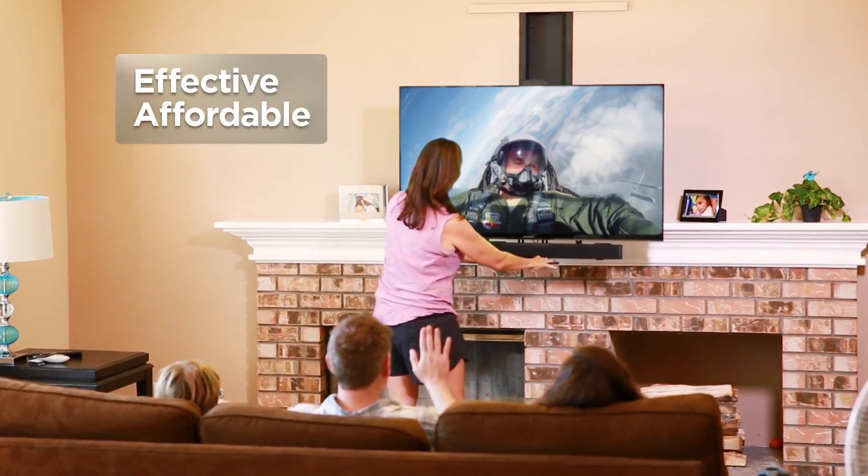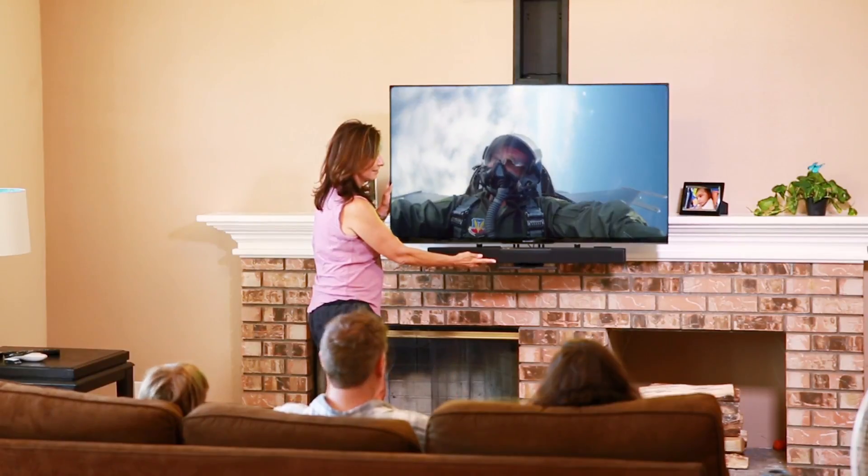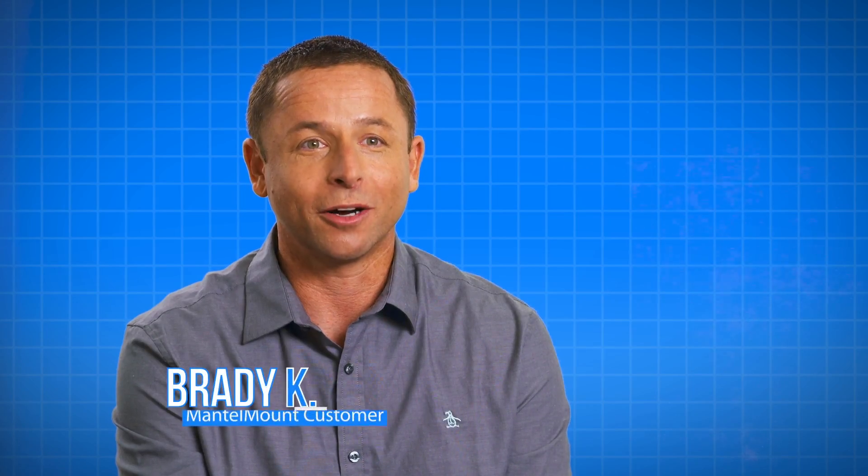You will appreciate this effective, affordable, and aesthetically pleasing television mounting solution that makes watching television more comfortable and enjoyable than ever before. Mantle Mount works better than I thought it would. If you are using anything other than the Mantle Mount to mount your TV to the wall, you're throwing money away. Every day I look at it, I'm glad I bought it.